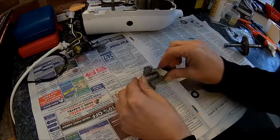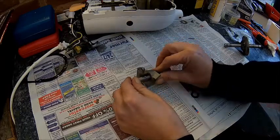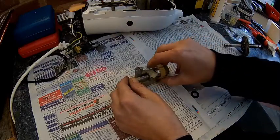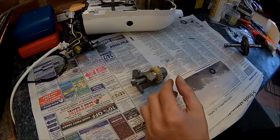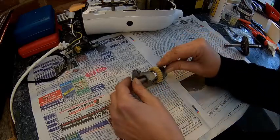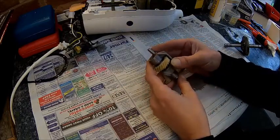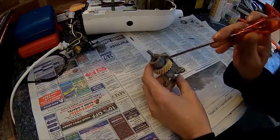Then stick one washer on — hopefully that's fairly visible. And then get the gear in. Second washer with grease. And that's a bit fiddly, because you need to position the washer in the right place.